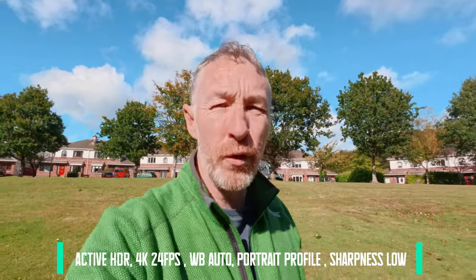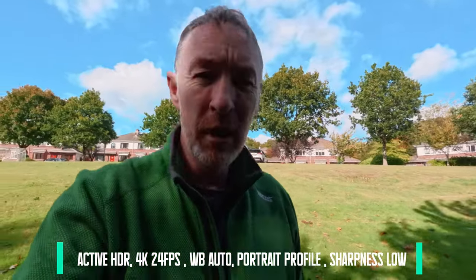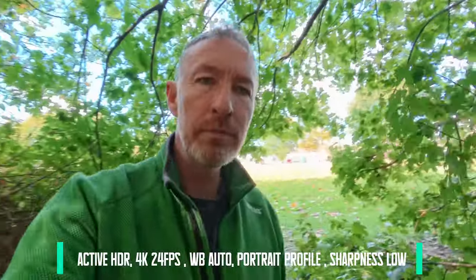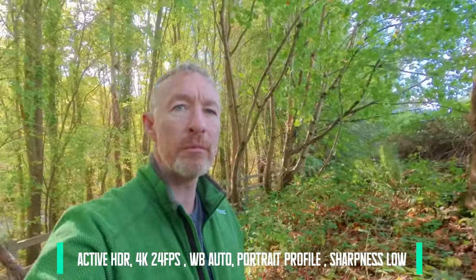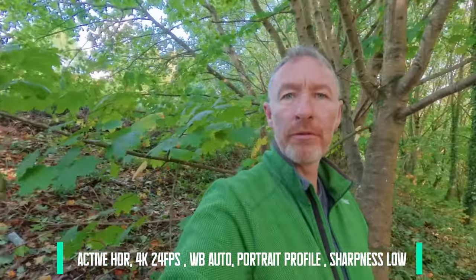Now here's the same test in Active HDR 4K at 24 frames per second. So in the sun right now, going into the shade, ducking underneath again — dark, but now it's pulling me back up. Now going under the tree and back down to the same position as the others. Light behind me, I'm lit. And being front lit, I'm lit.